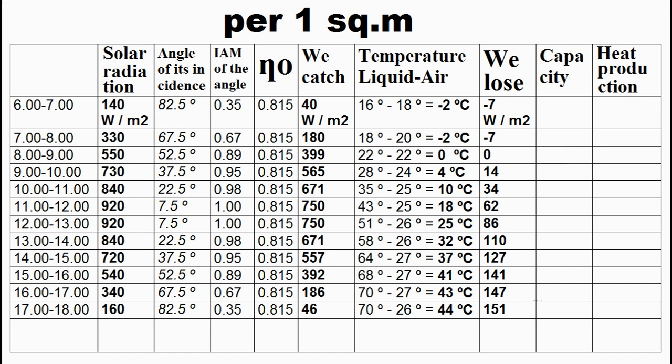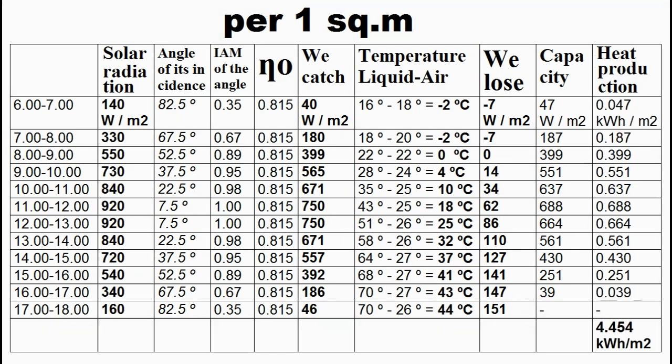Obviously, the thermal capacity of our collector is the difference between this column and this. Then we complete this column which is the multiplication of this column by the time interval of this column, and we see that the interval is 1 hour. So, the sum of this column is the heat production forecast from 1 square meter of our solar collector during one absolutely sunny day at such temperatures of the liquid and the air.